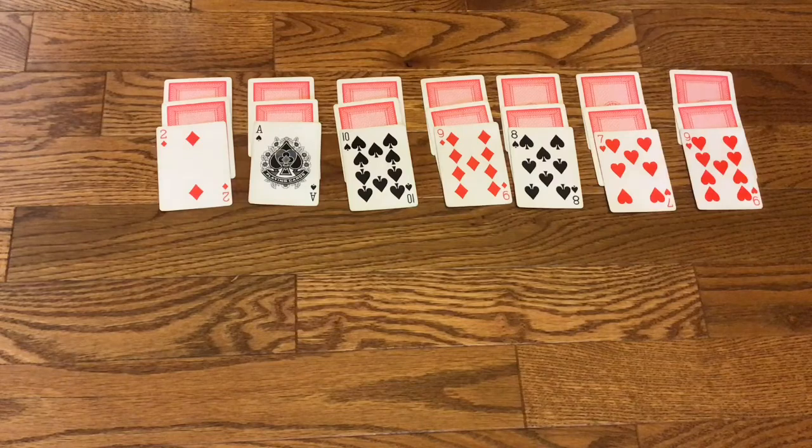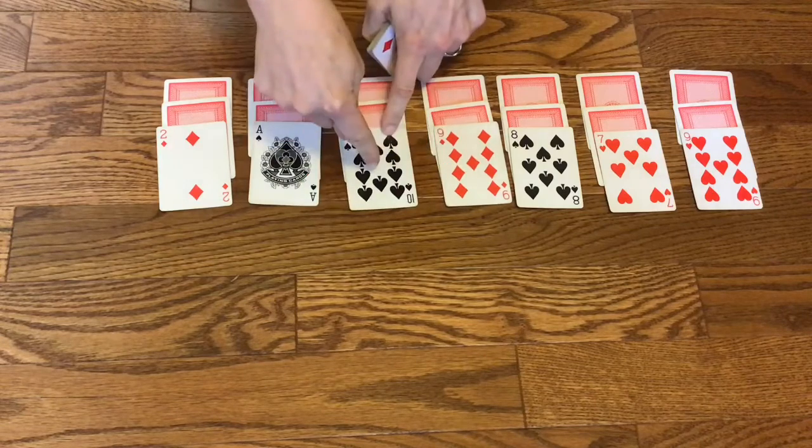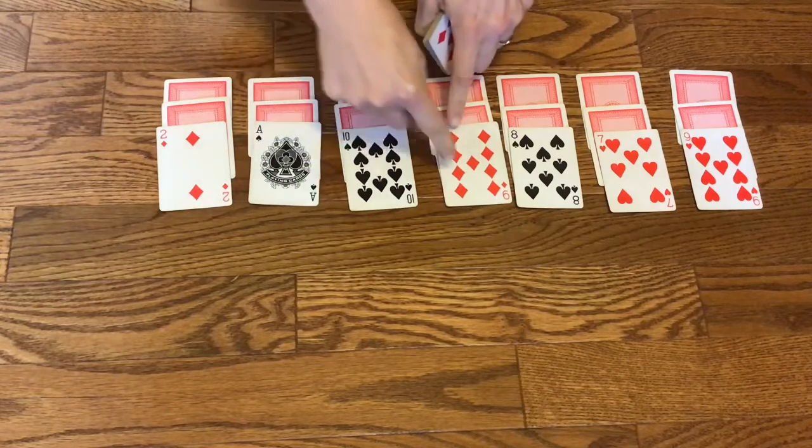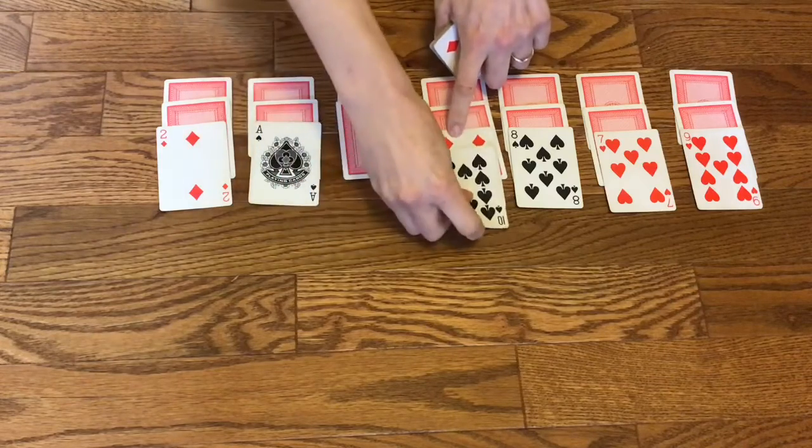So now the goal is for the kids to sequence the cards from one to ten, from high to low. You can only put a lower card on top of a higher card. So I can put my nine on top of my ten, but I cannot put my ten on top of my nine.